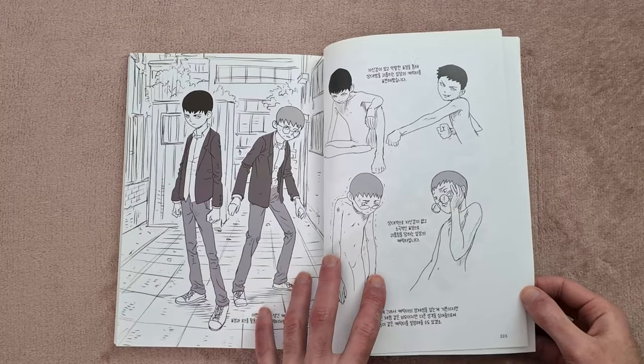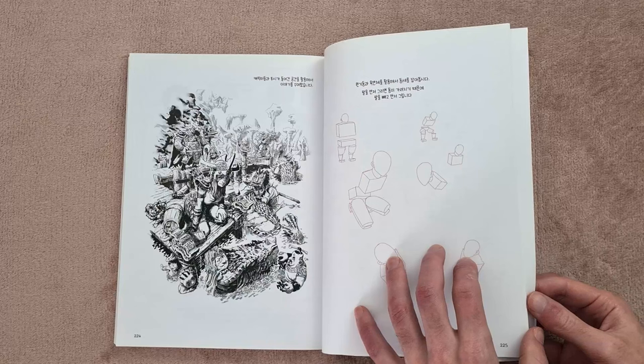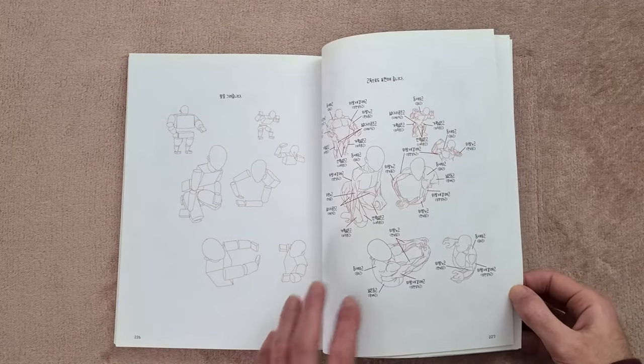So I hope you found this video useful if you were considering buying the book. If you did, make sure you subscribe to the channel — it really helps me out a lot. I'll put links and everything below the video. Thanks for watching everyone.